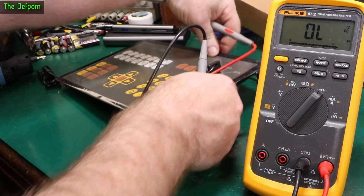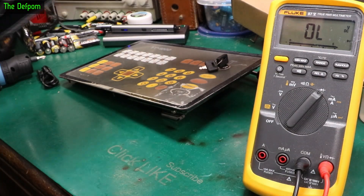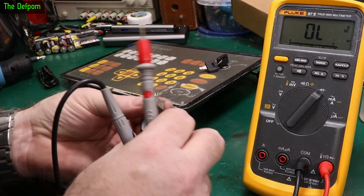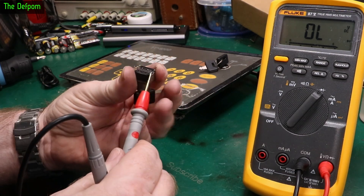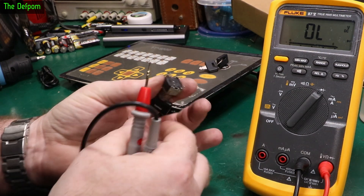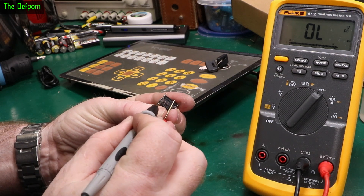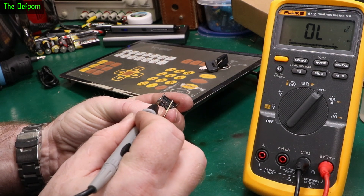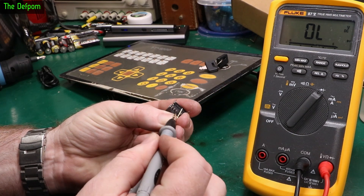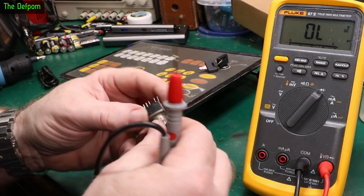Let me show you the old switch. Let's get the old key as well to go with it. Put it in the right mode position — stick this on there, stick this on this pin. Nothing. Nothing. Middle position — stick this on there, stick it on that pin. Nothing, nothing on the other ones either. None of the pins work. Left mode position — nothing. Basically there's nothing at all coming from this switch, which is why it needs to be replaced. It's completely dead.